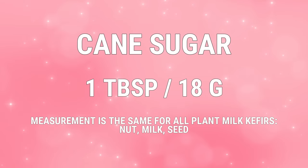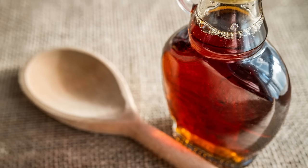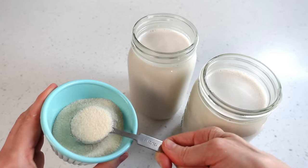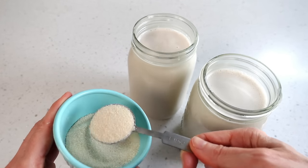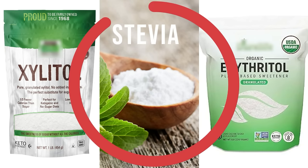You will add one tablespoon or 18 grams of cane sugar. Use a cane sugar that is naturally tan in color, indicating it has not been bleached. Other sugars that can also be used at the same measurements include maple syrup, molasses, brown sugar, agave, or honey. Keep in mind that the flavor of the sugar source will affect the final taste and possibly the rate of fermentation. Without a glucose source of food for the kefir grains, the plant milk will not ferment. Therefore, do not use sweeteners like those listed since they do not contain glucose.